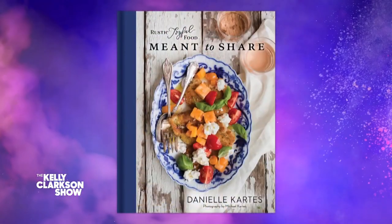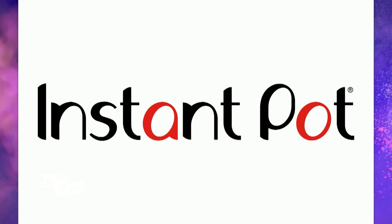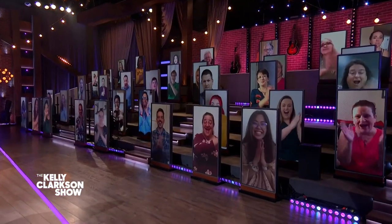Be sure to get Danielle's book, Rustic Joyful Food, wherever books are sold. And I've got some good news for everyone in our house seats — you are all getting your very own Instant Pot! It's the new six quart Instant Pot Duo Crisp Plus air fryer, so you can cook up your eggs and fry them too. Happy Easter, everybody!